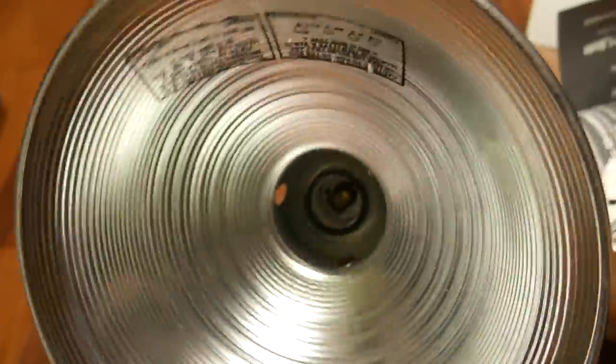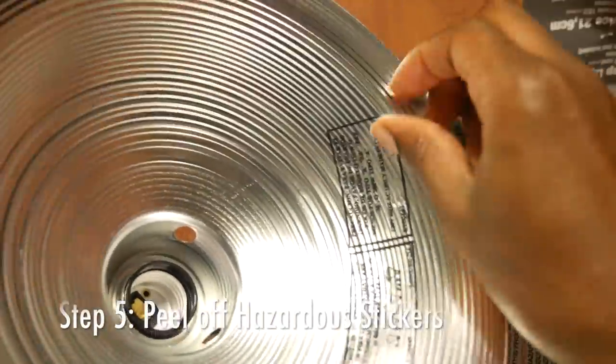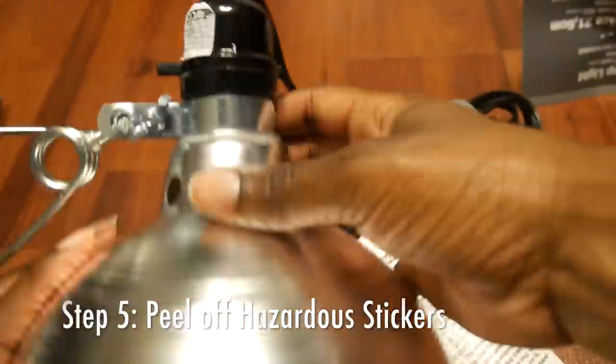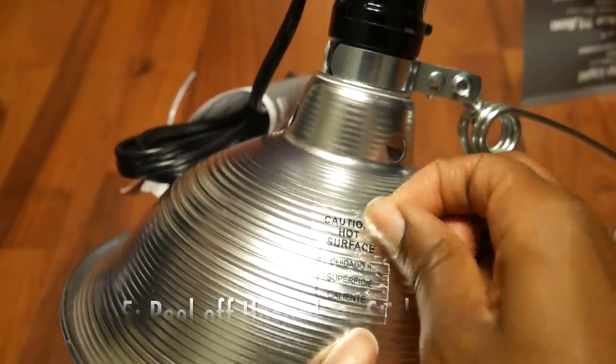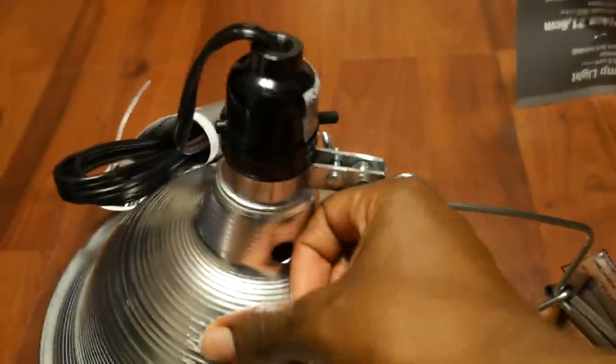Also guys, don't forget to peel off any hazardous stickers. I know this is something that could have been done before we started the tutorial when we were gathering everything, or it could be done at the end, but make sure you peel those off because they could possibly catch on fire and you don't want that to happen.